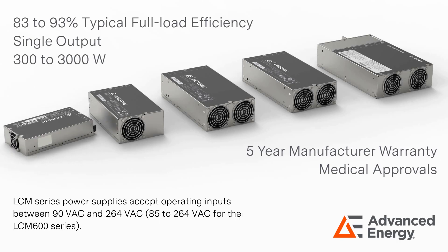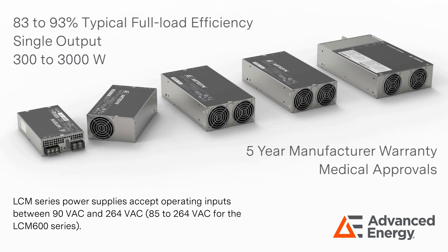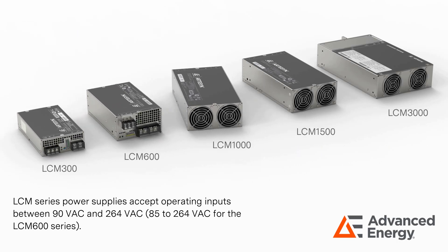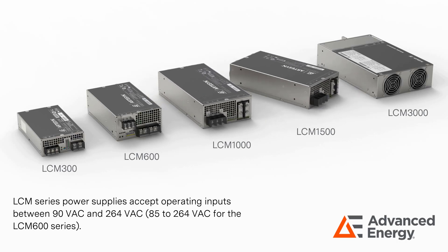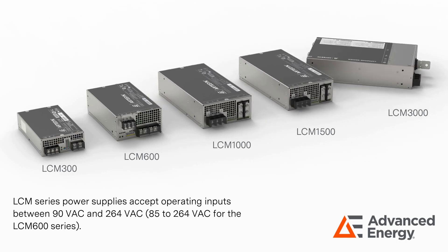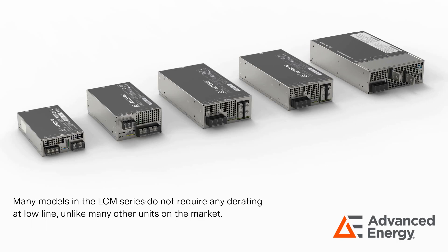LCM Series power supplies accept operating inputs between 90 and 264 volts AC, or 85 to 264 volts AC for the LCM 600 Series. Many models in the LCM Series do not require any derating at low line, unlike many other units on the market.